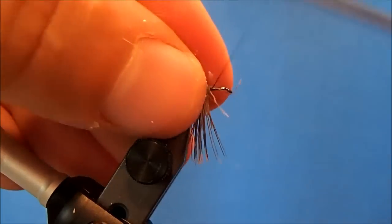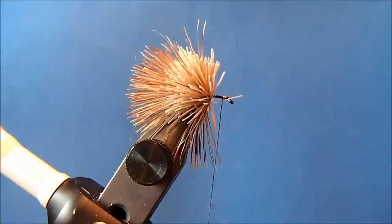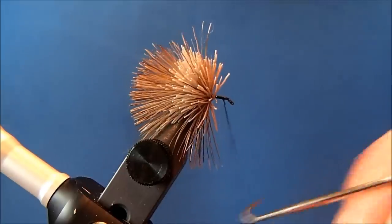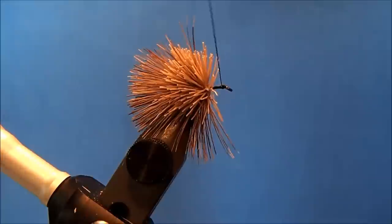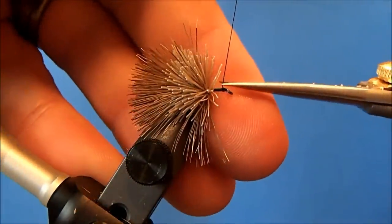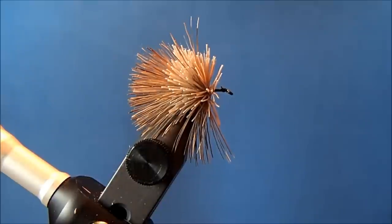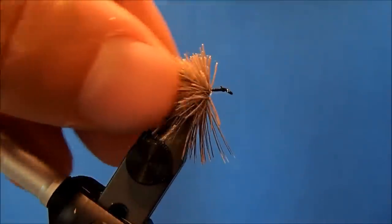I'll take some wraps in front of the clump, bring the thread up, whip finish it, and remove it. I do that for a couple of reasons — I don't want to accidentally cut my thread while trimming the body. Also, I only use a 6-aught for spinning or flaring deer hair. When I come back to tie in the front materials, I'll switch to an 8-aught or 14-aught, which is less bulky. A 6-aught would get you a little crowded with your thread wraps up front.